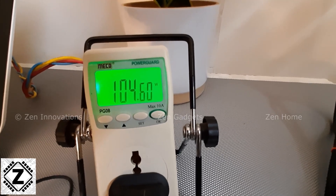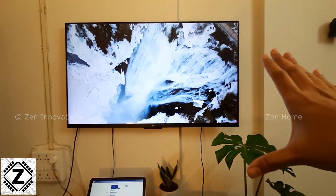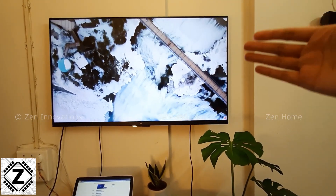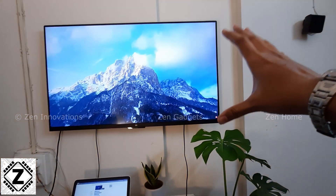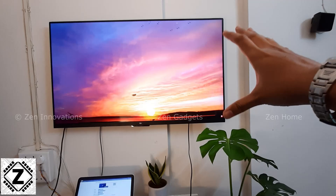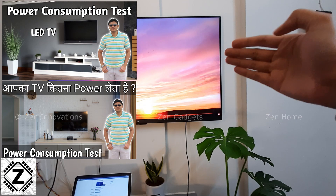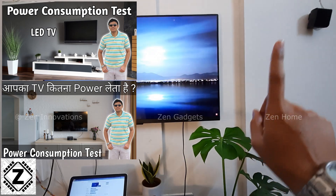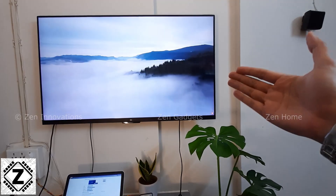That is somewhere around 104 to 105 watts of energy being consumed to run this giant 55-inch LED TV. Considering the size, they are still pretty power efficient — roughly 100 to 110 watts is what you will pay to run a large LED TV. In my previous video where I tested the 40-inch model, one gentleman commented to please turn up the volume — the video link is in the i-button or description below.